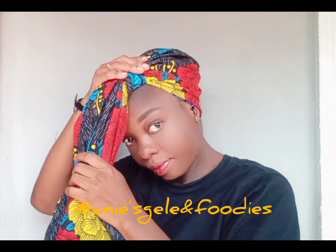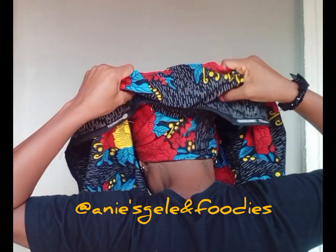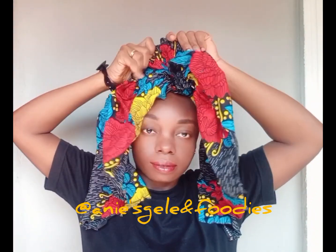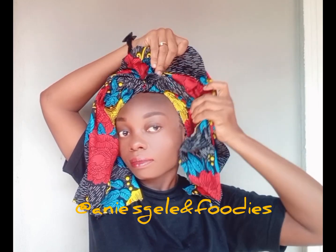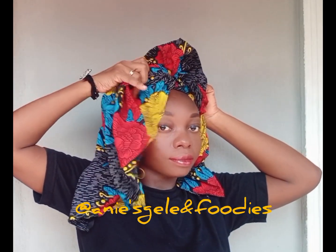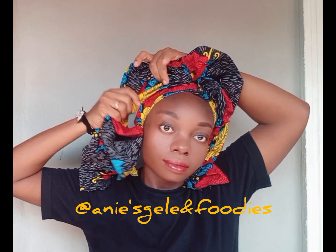After knotting it twice, I'm going to arrange it. Then the next thing I'm going to do is flip it to the back again. See how I achieve this — I started by folding in the edges. Then at this front, I'm going to create a design here — just watch and follow. I'm going to fold it, tuck it in, then place it here on my head.